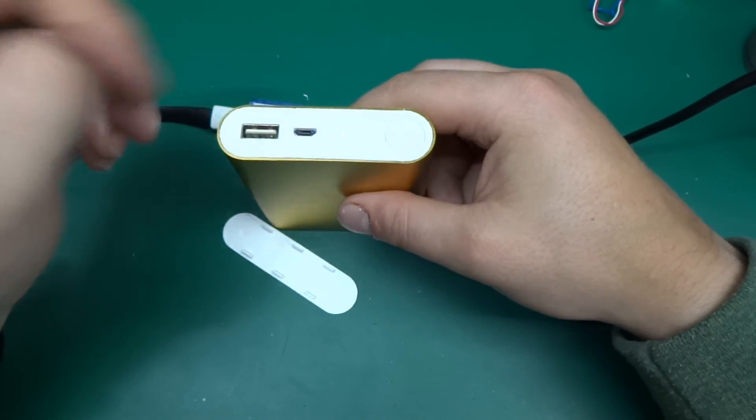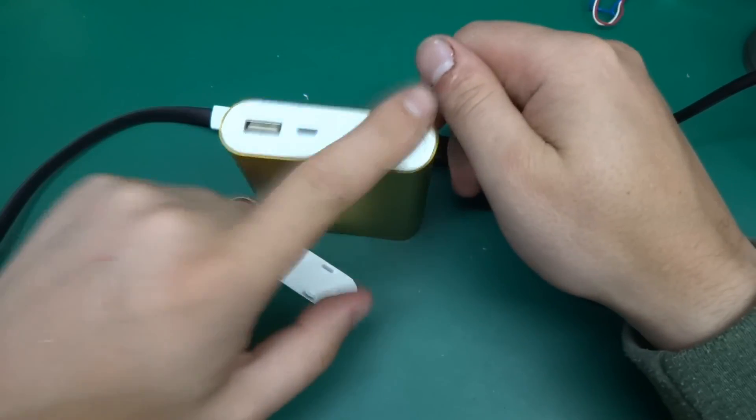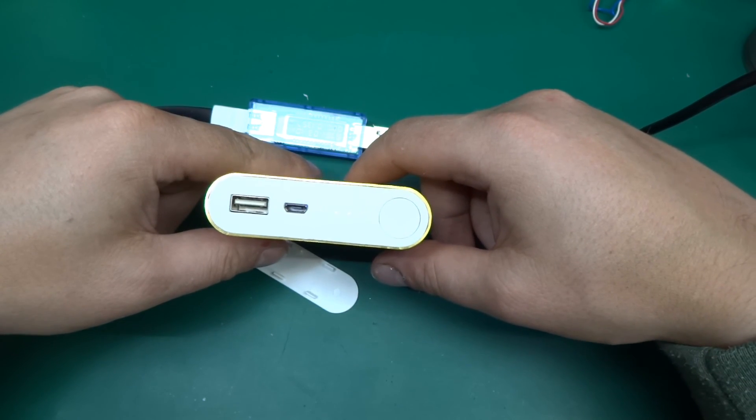Thanks for watching. If you're after a half-decent power bank, look for this one — they're quite good. Please subscribe for more random stuff, and take care.